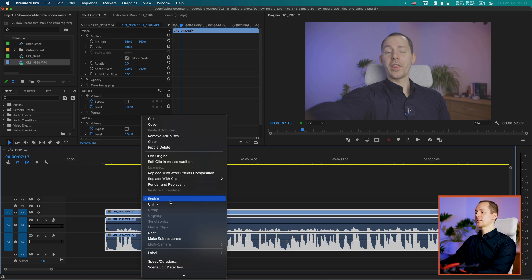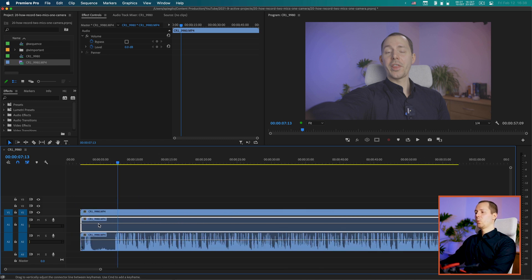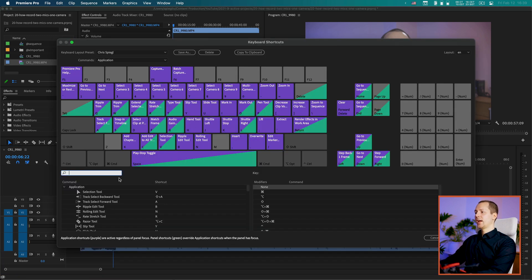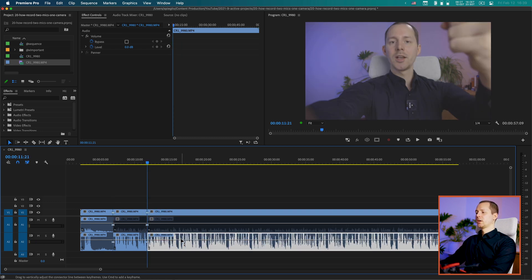Once unlinked, you can do things like cut at a specific point and disable a track using a keyboard shortcut — I use Command E to enable and disable. This way I can have one track playing up to a certain point, make another cut, then switch to the other track. So I can actually switch back and forth between these two microphones depending on what I want. I hope that was a helpful explanation of how to record two microphones into one camera and separate the audio into two tracks in Premiere Pro.